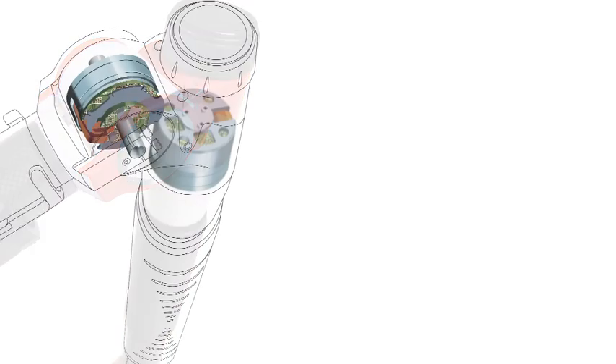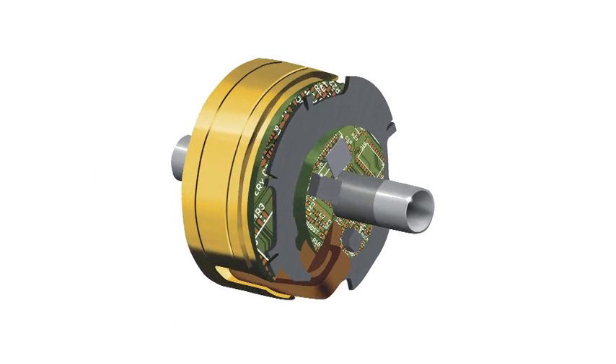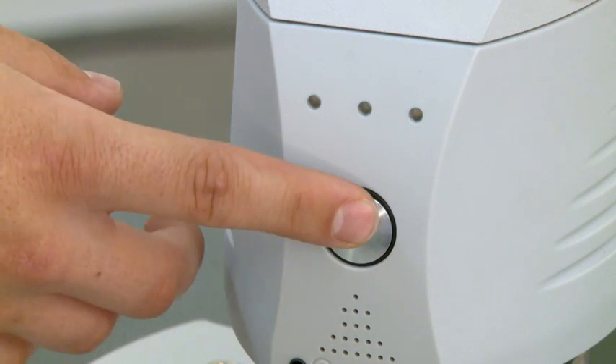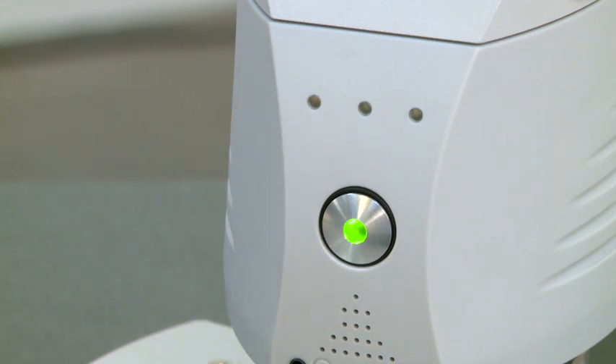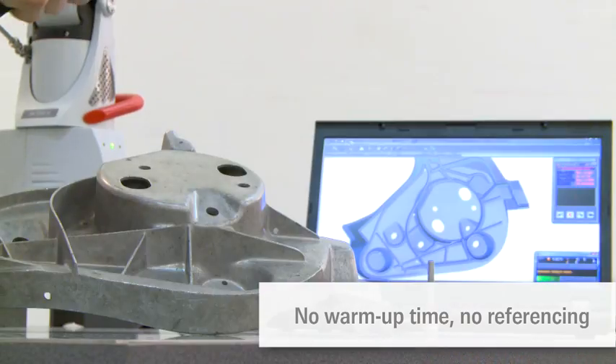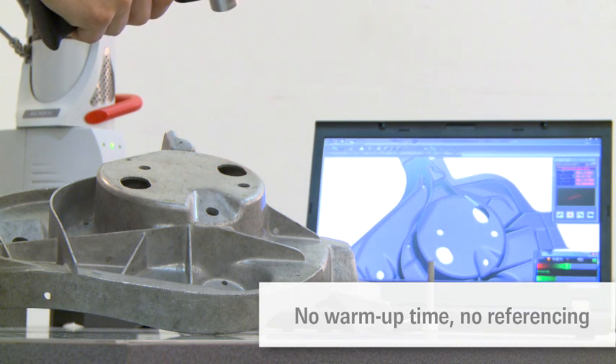Thanks to Absolute encoders, the Romer Absolute Arm is easy to operate. A referencing procedure required by early generations of measuring arms is no longer necessary. When the arm is switched on, it is ready to measure. The laser scanner does not need any warm-up time.